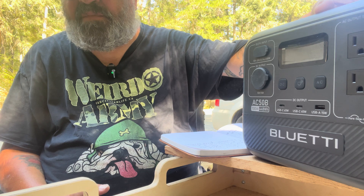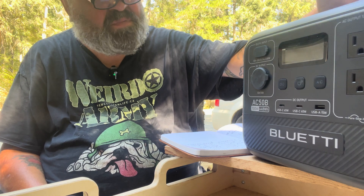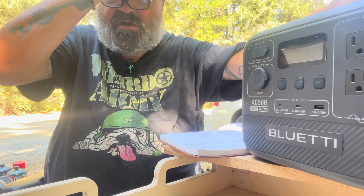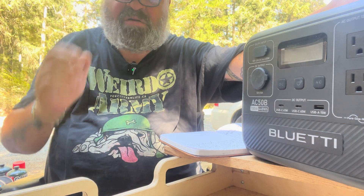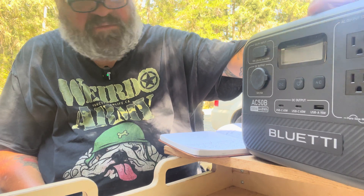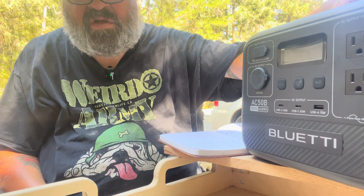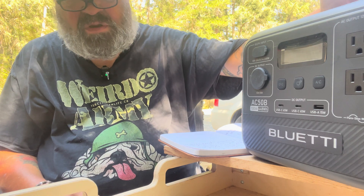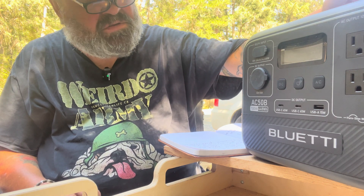If you need a bigger machine, they have those too — bigger box but it's got everything in there so you don't have to fuss around. I know people with different models and they're all happy. As far as I'm concerned, BlueEddy is one of the best, if not the best, on the market.